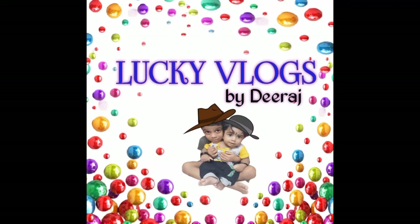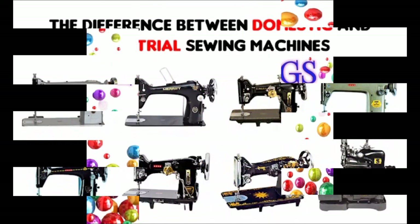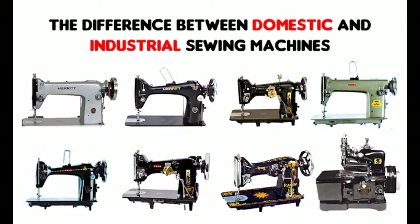Welcome to Lucky Vlogs by Dheeraj. Welcome to the swimming machine.